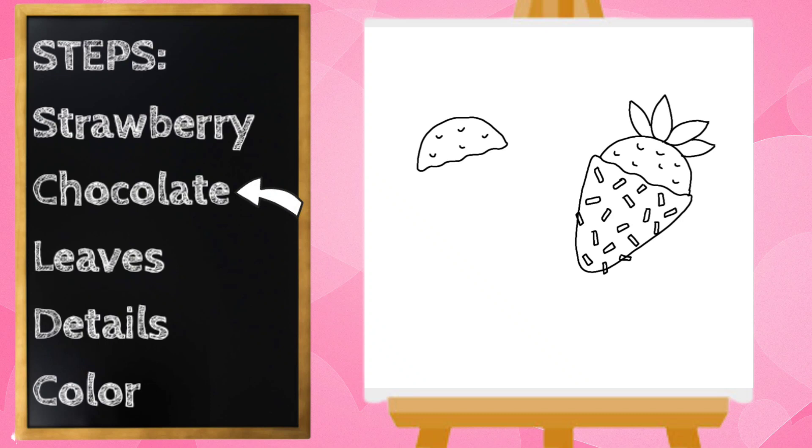And now the chocolate part. Our line's going to come out just a little bit, then curve down and back up and connect.